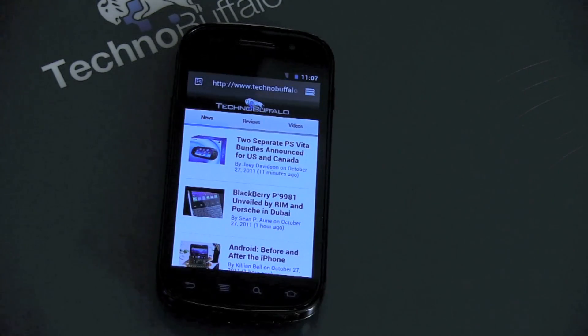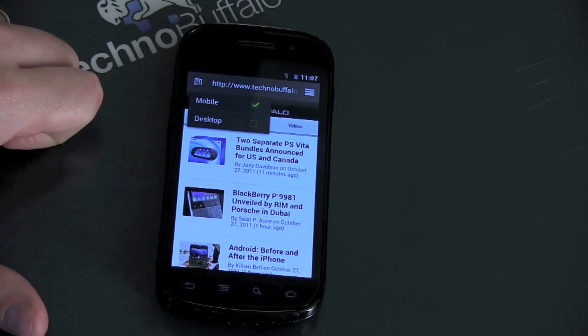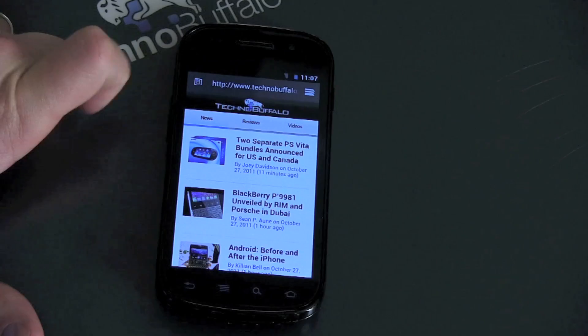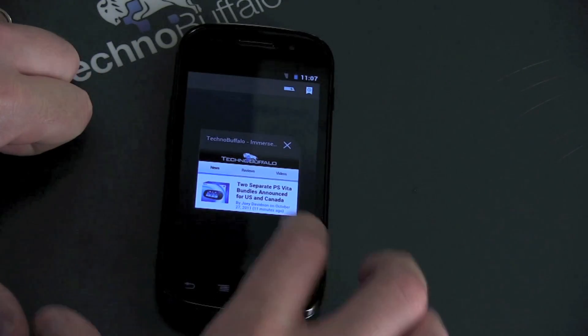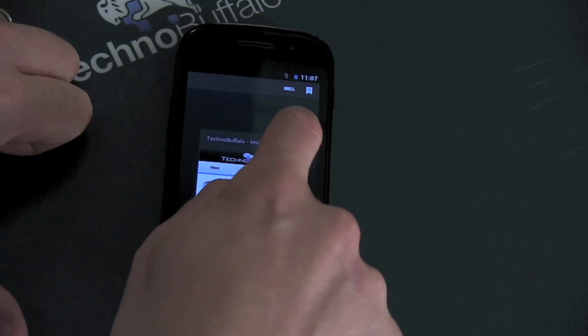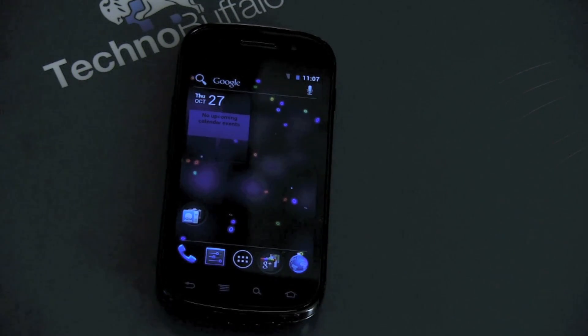The browser interface is a bit different. In the upper left-hand corner there's a new icon. If you go ahead and select that, you can choose between mobile or desktop versions. You also have a new tab launcher as well. If I hit that, you have different tabs here that would show up and you can close them and exit out relatively easily.